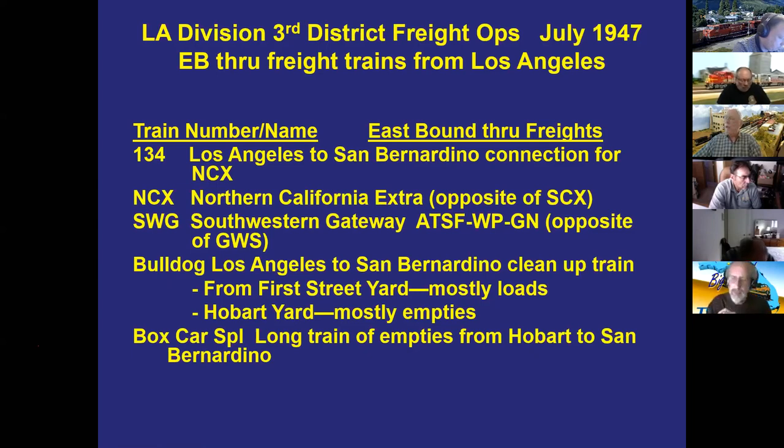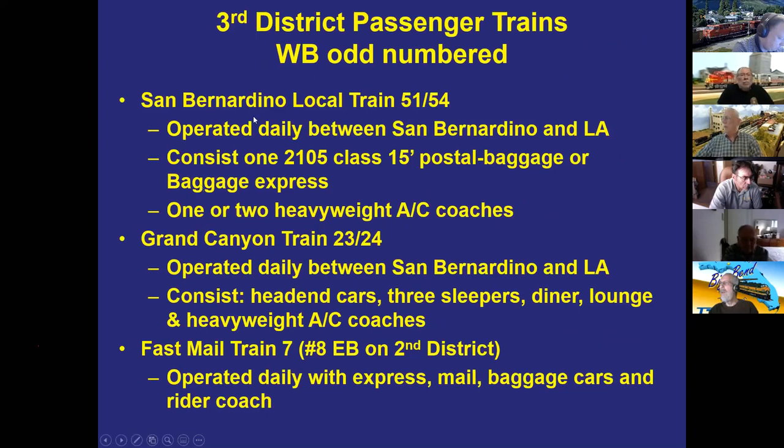At Hobart Yard near the UP yard, the Santa Fe ran a train called the Boxcar Special — virtually 100 percent empties, 60 to 80 cars, carried from San Bernardino and then distributed to trains going north to Texas, Arizona, and elsewhere. Bill runs a Bulldog that does a bit more work but is essentially carrying empties to San Bernardino and beyond. Most of its work is making up the train in the yard.